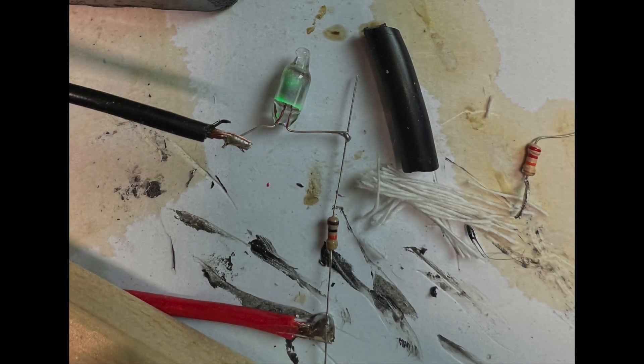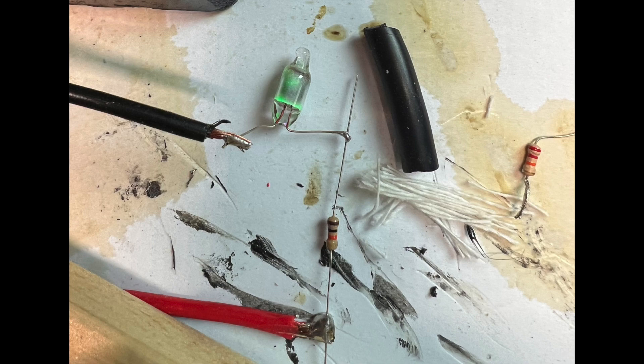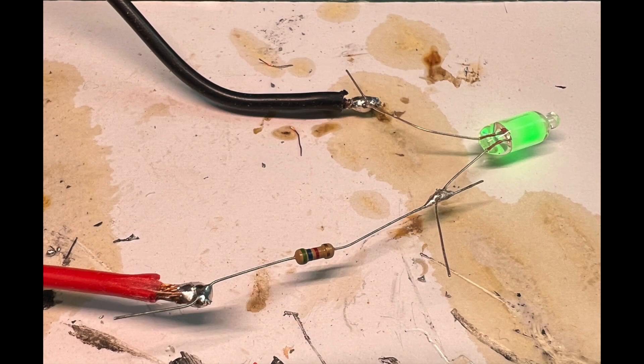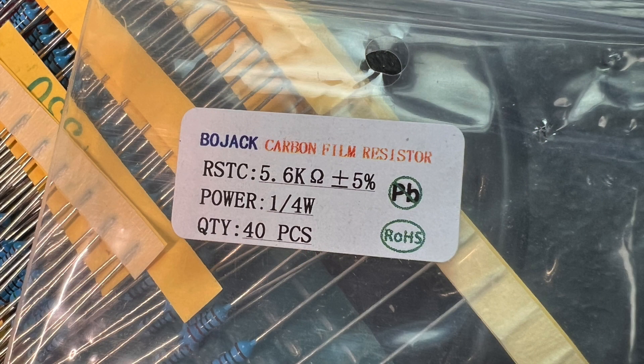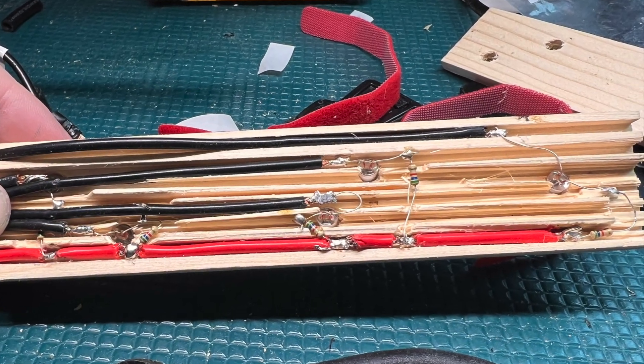In version 3 of my blast gate videos I've made some improvements since the previous versions of the system. In order to make the light brighter I switched to a 5.6 kilo ohm resistor, and soldered in the new resistors as well as replaced some of the lights.